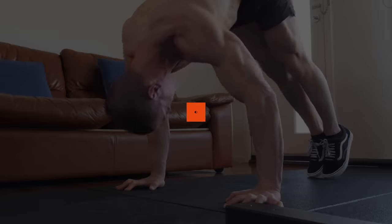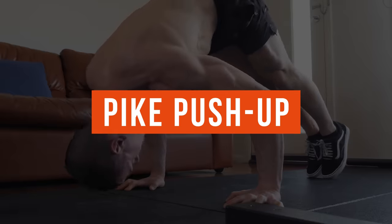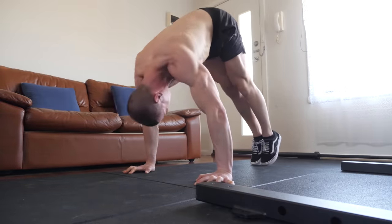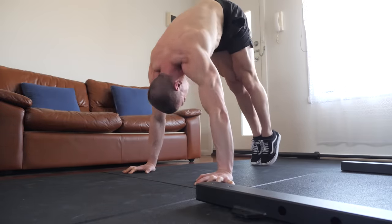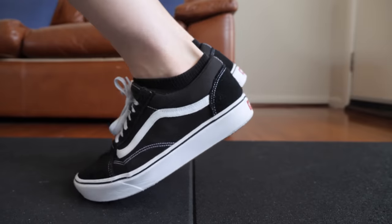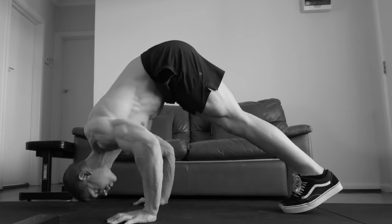The pike push-up is a serious strength and mass builder. With calisthenics, we're training all of the upper body pushing muscles involved in overhead pressing. Keeping the bodyweight shifted forwards is going to make or break the exercise. You must avoid a common cheat which is shifting the weight backwards using the legs to offload the bodyweight.